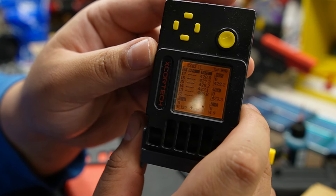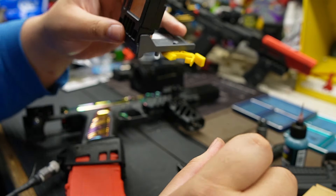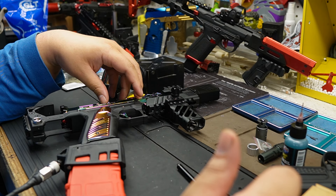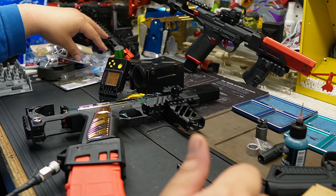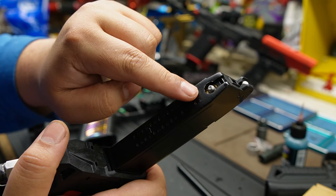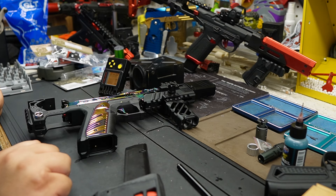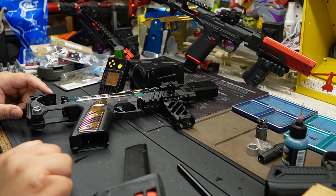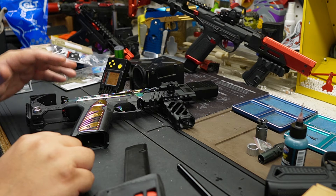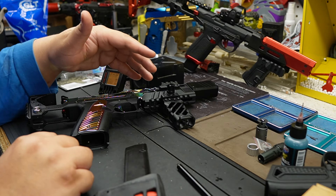Okay guys, for 420 FPS, that's 1.692 joules. Remember, we just put in a 7-inch inner barrel into a stock hop-up unit — no TTI, no Action Army, no Maple Leaf bucking. Stock everything. Oh my god, this is going to kill people! Okay, short little video guys — that deserves its own video.